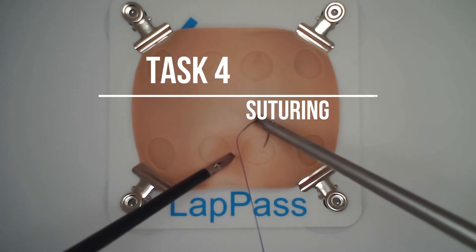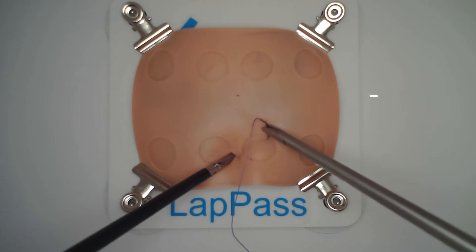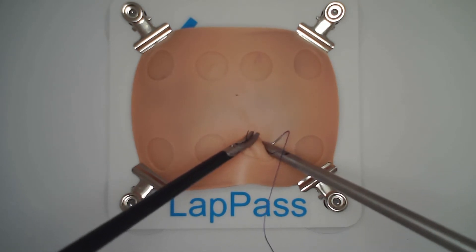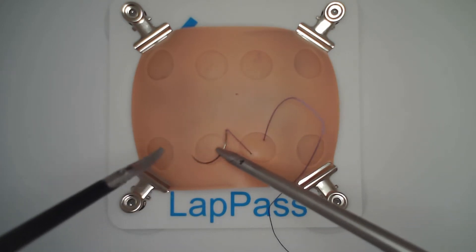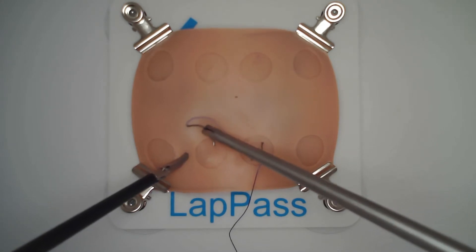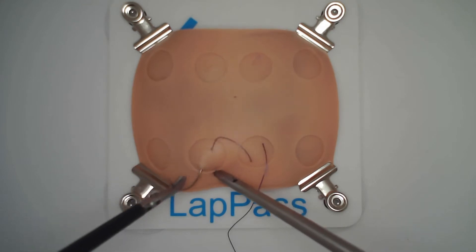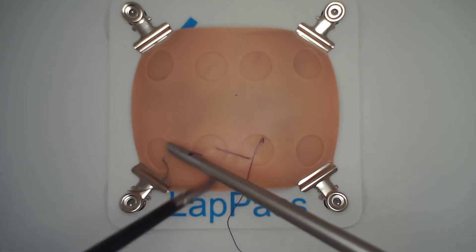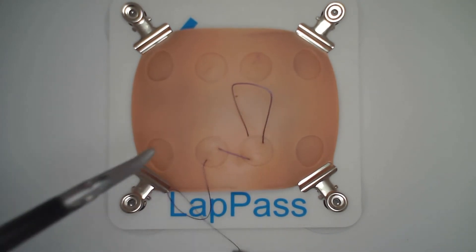Welcome to task four of the lap pass. This is the suturing skill that most people find difficult. It involves placing two separate sutures within the circled areas and drawing these together with an acceptable surgeon's knot under a degree of tension so the knots are secure. You have six minutes to complete this task.